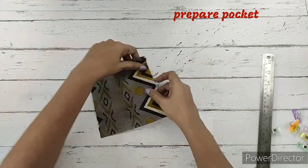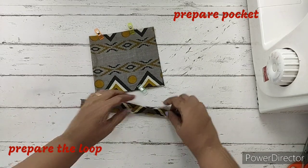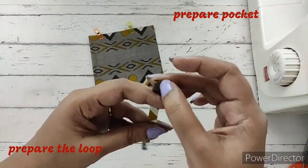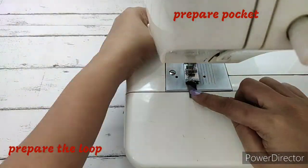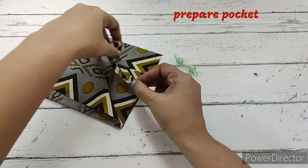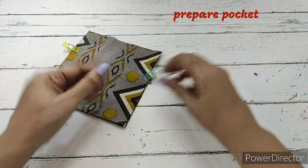Before making a stitch, we prepare the loop. First fold it in half, then bring the raw edges to the center, fold it again, and clip the entire thing. We'll make a single stitch on this. This is the pocket — on one side we open it to insert the loop we just prepared. It's not a wristlet; since it's not as big, we can call it a fingerlet, as we hold it in our fingers.